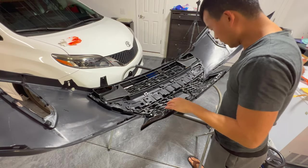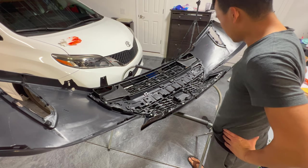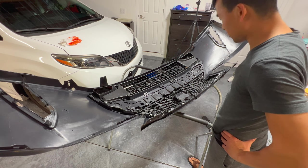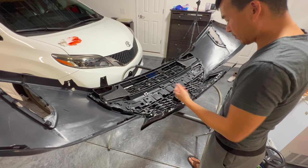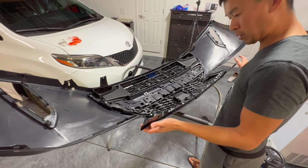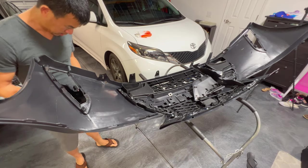I ordered 30 of these screws thinking I had enough, but after counting all these positions you might need like 35 to 40 just through the grill itself. The two vents on the side have three or four more screws each that you need also, so you might have to order two of those packs just to be safe. Plus the emblem needs a screw. All these screws and the grill together give this bumper all its structural strength.